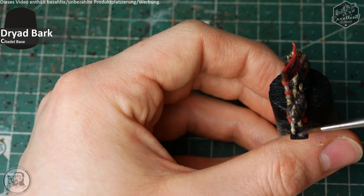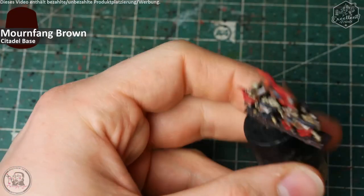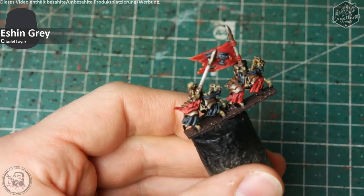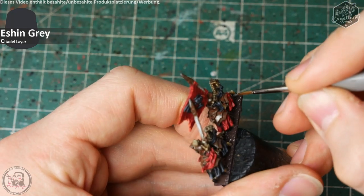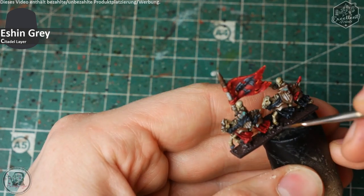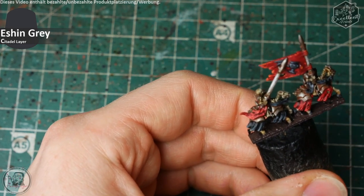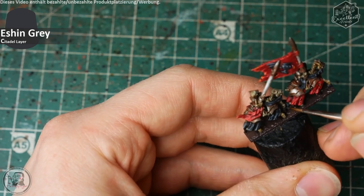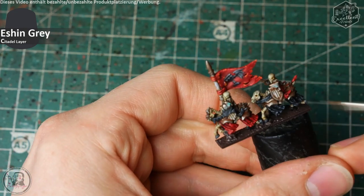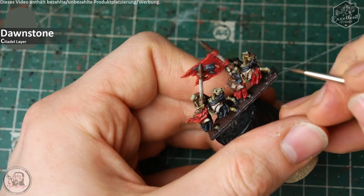Die Base und kleine Support-Stellen werden in Dryad Bark bemalt, um das Ganze für die Sammelbasis vorzubereiten. Die Riemen an der Seite, die die Steigbügel halten, bekommen Mornfang Brown. Die Hufe der Pferde bemale ich gerne in Ashen Grey, gefolgt von Dornstone — wie auch bei den Stoffen vorher. Ob es realistisch ist, dass die Hufe noch eine graue Hornstruktur behalten, weiß ich nicht — ich persönlich finde das aber ein Element, das das Ganze bereichert.